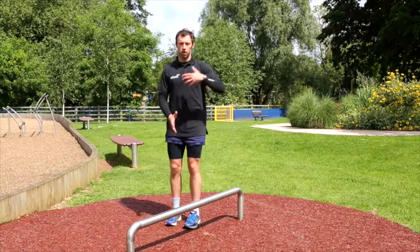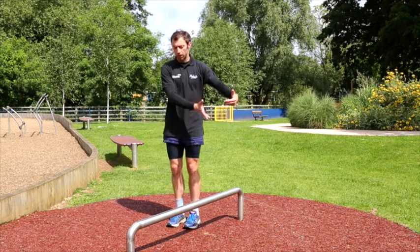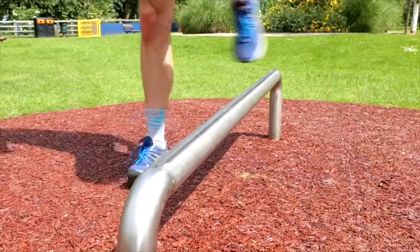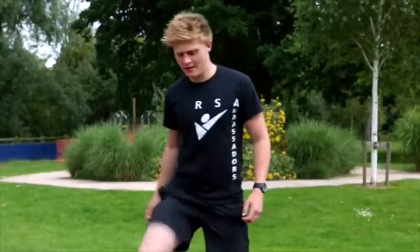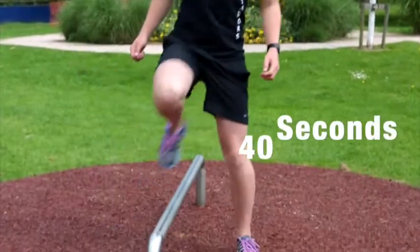Moving on to the balance tube, we're going to start with some step overs. Take your left leg over and bring your right leg to follow, then step over the other side. This works our balance, agility, and core stability, as well as working our legs as we're stepping over. You'd look to do 20 seconds as a beginner, 40 seconds as intermediate.